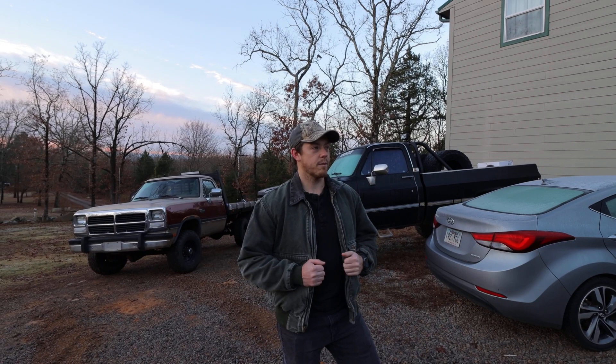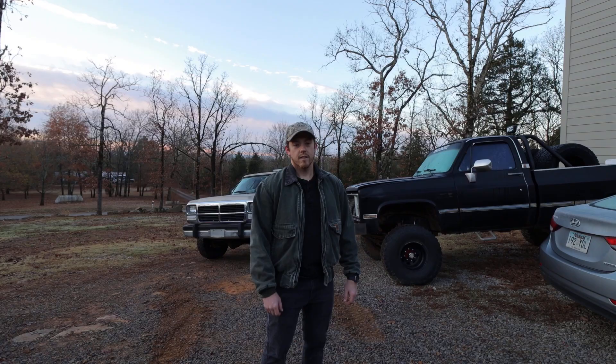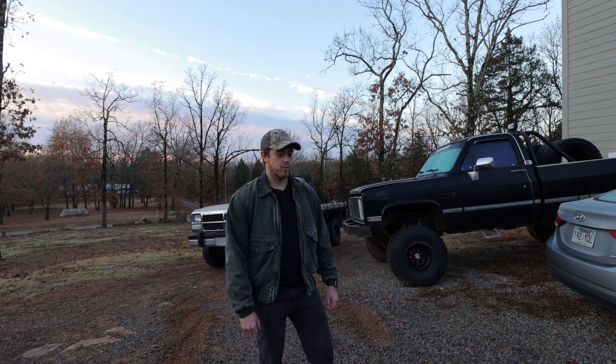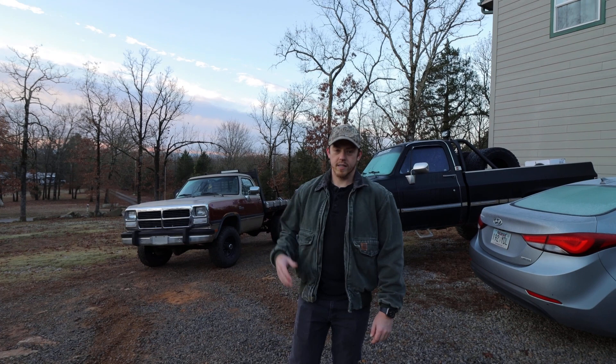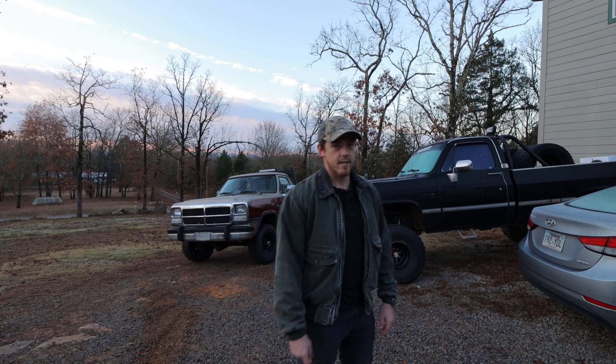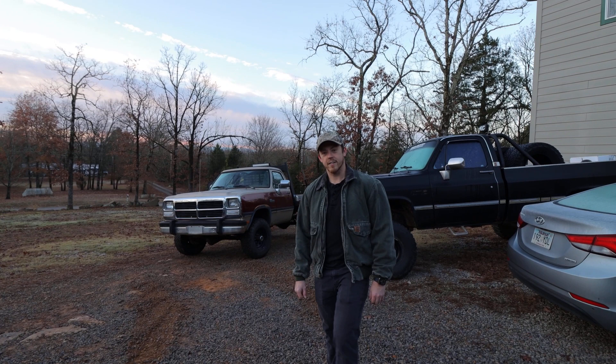So that's what we're going to be doing today - we're going to get the 454 pulled out, and depending on how long that takes, we may start preparing for the straight axle conversion on the front so it'll be four wheel drive. Luckily my buddy Jordan offered to let us use his shop to do this whole restore project, because it's a nice cool 28 degrees out here this morning. We got the Dodge loaded up with tools, some extra jacks, my impact, towels, gloves, all that stuff.